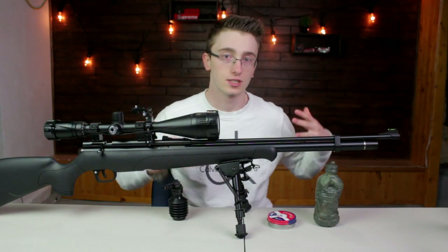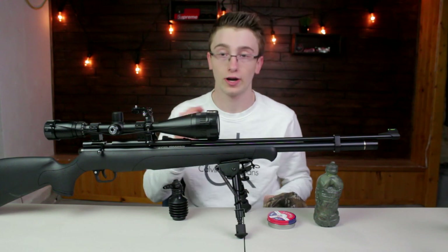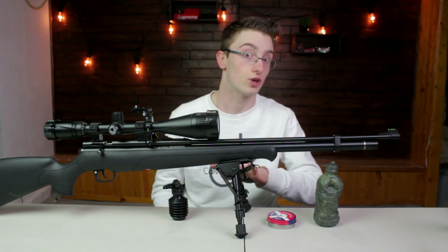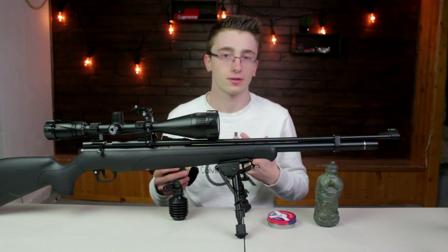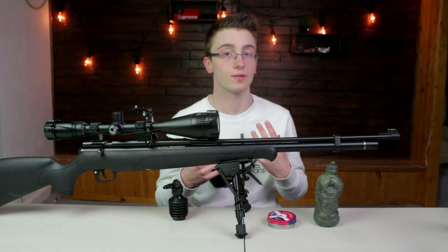They'll basically just spook the squirrel until it starts barking or something and then they'll just shoot it. Now that works, but some people are more like, I'm gonna put a blind down and wait there, put some corn out, and wait until the squirrel shows up. I'm more of the type of hunter to just walk around and try to find squirrels — that's more my style of hunting.